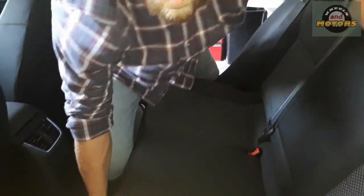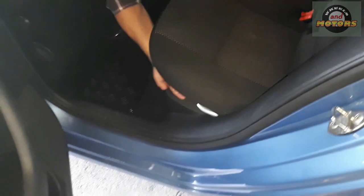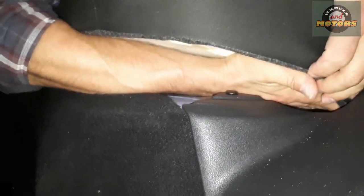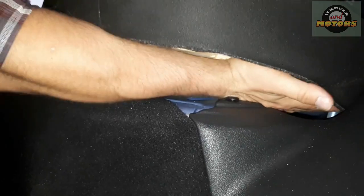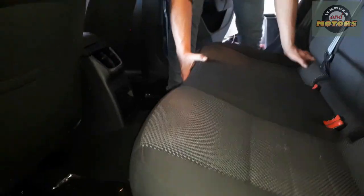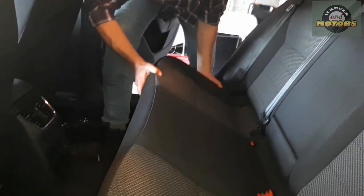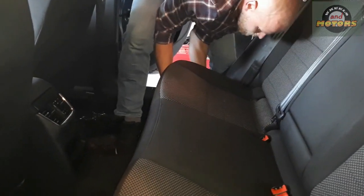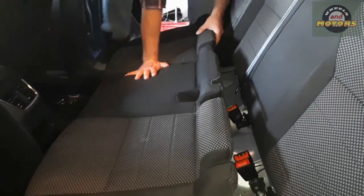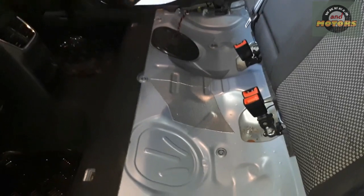Another thing holding the seat is a little hook — if you look from inside you can see a little hook catching the fabric. Free that fabric off, and the seat simply comes out. Put it somewhere safe. That reveals the top of the fuel pump.